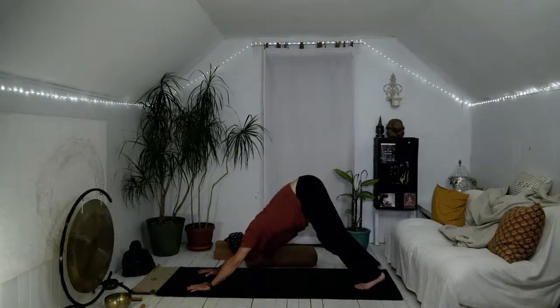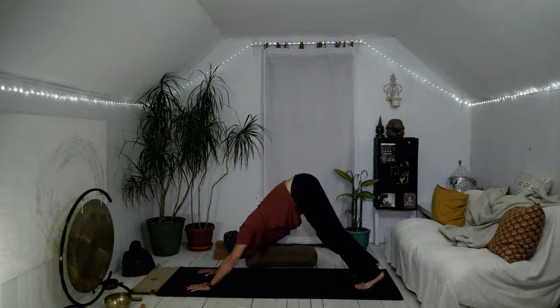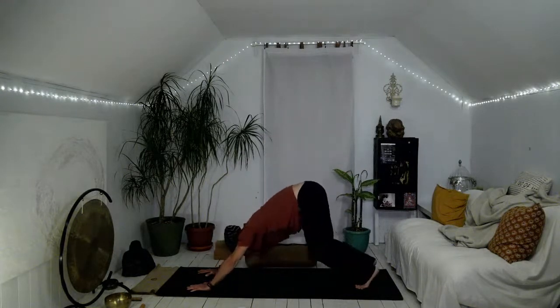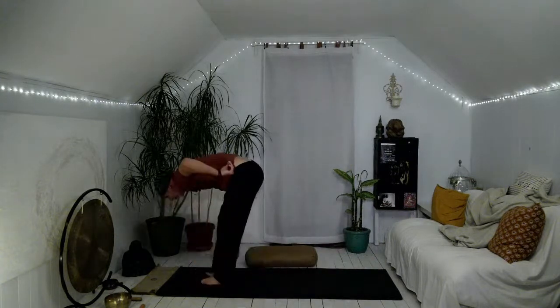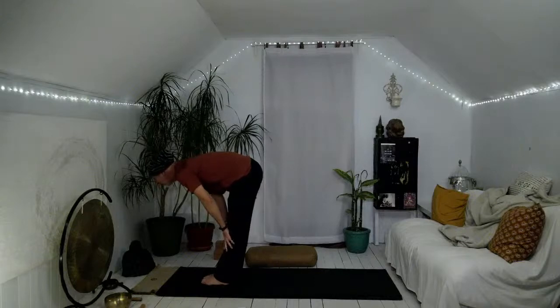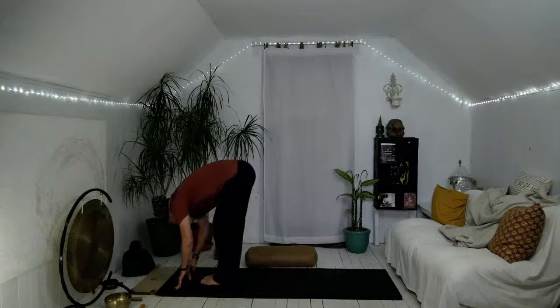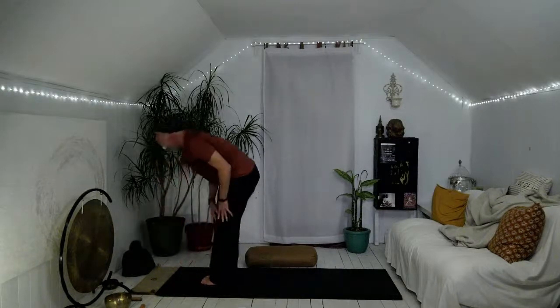One more big inhale, slow exhale. Then come on to the toes, bend the knees, walk, step or float feet to hands. Inhaling, coming halfway up, flattening the back. Exhale, folding, tucking the chin. Inhale, coming all the way up — arms reach up, lift the chin, lift the chest, lift the gaze. Exhale, hands to heart center. Let's pause here — left hand to heart, right hand to belly, tuck the chin.